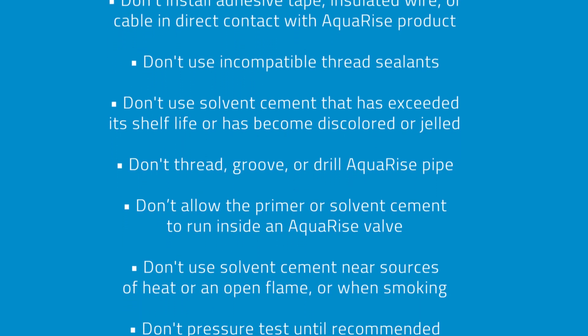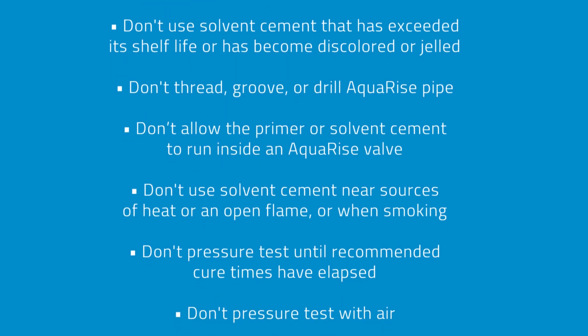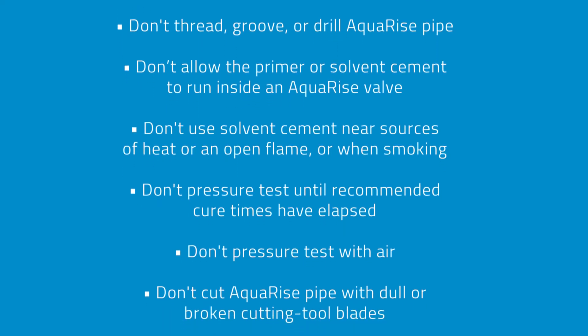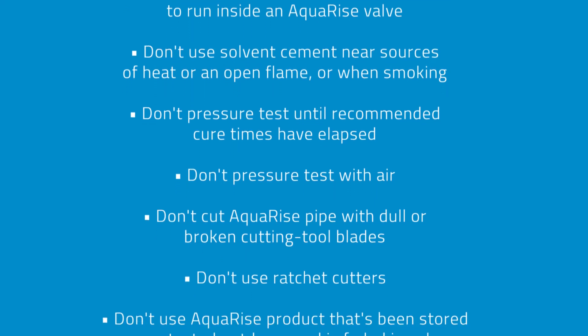Don't allow the primer or solvent cement to run inside an Aquarize valve. Don't use solvent cement near sources of heat, an open flame, or when smoking. Don't pressure test until recommended cure times have elapsed, and don't pressure test with air.